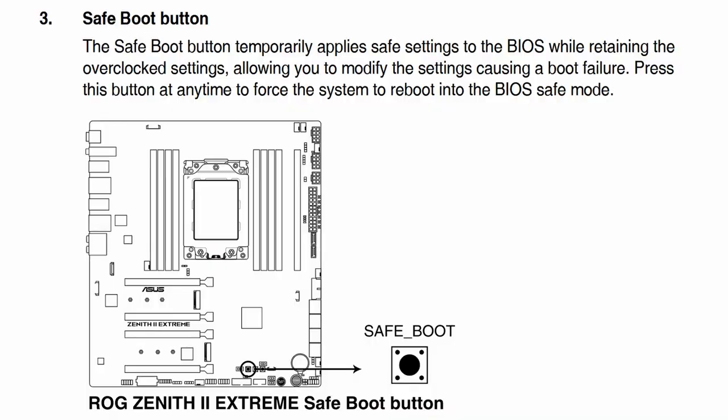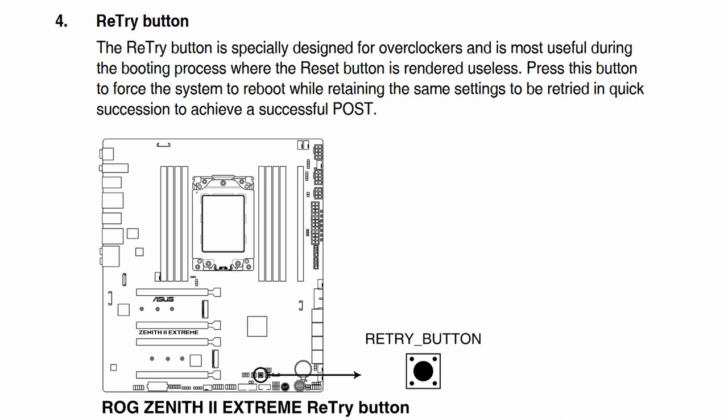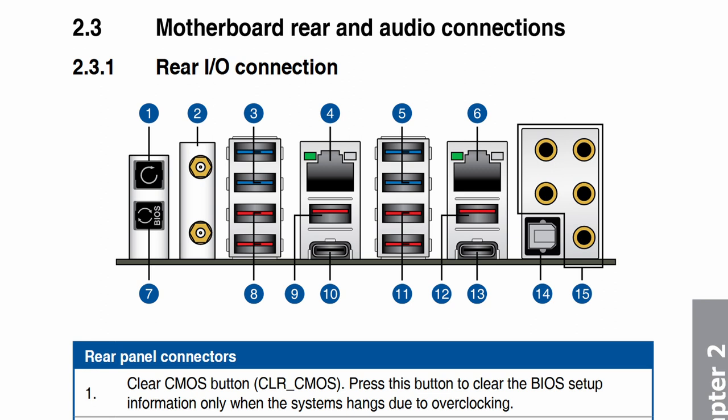Before our first overclocking strategy, locate three key motherboard buttons. The Save Boot button temporarily applies safe settings to the BIOS while retaining overclocked settings, allowing you to modify settings that caused a boot failure. The Retry button forces a reboot if the system locks up during boot, without changing BIOS settings. The Clear CMOS button resets all BIOS settings to default, useful when starting your configuration from scratch.